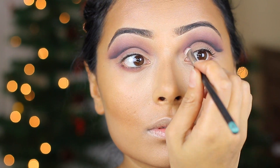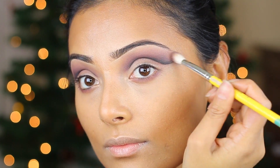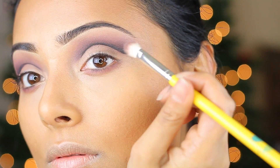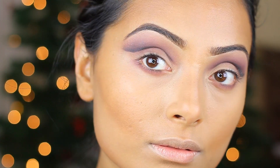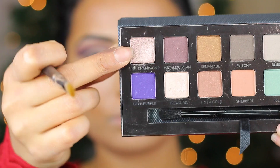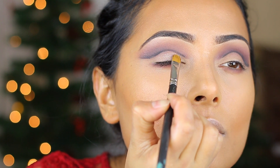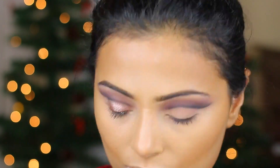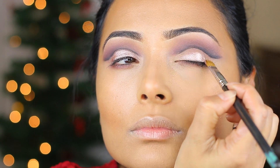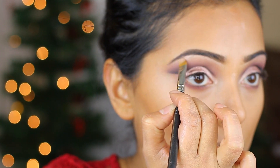Once you're done applying the black eyeshadow, you want to basically merge all those four or five eyeshadows we used — blend them in together and fuse them so you don't see any harsh lines in between. Now to really pop out those lids, I'm using Pink Champagne from the same Anastasia palette and applying that all over my lids. I really love this color — it's fairly vibrant, it really pops when you apply it on your lids, and it's quite glittery.